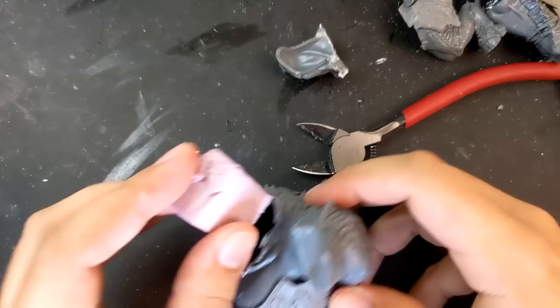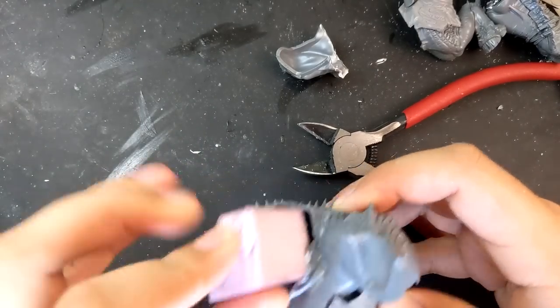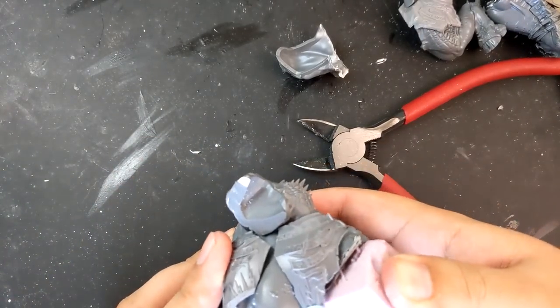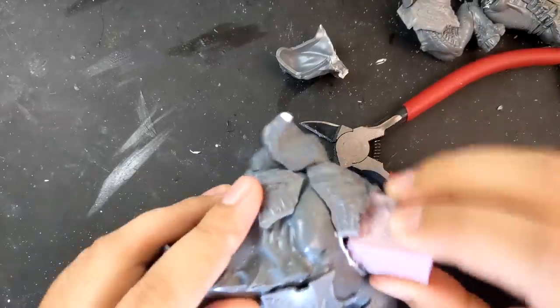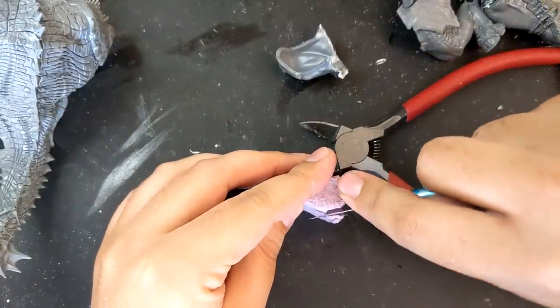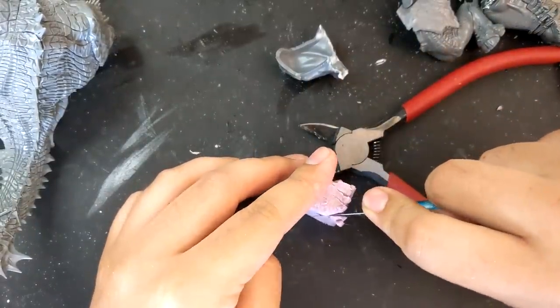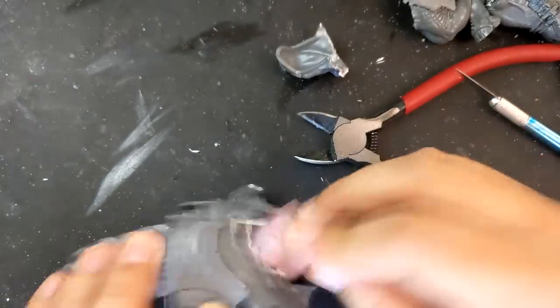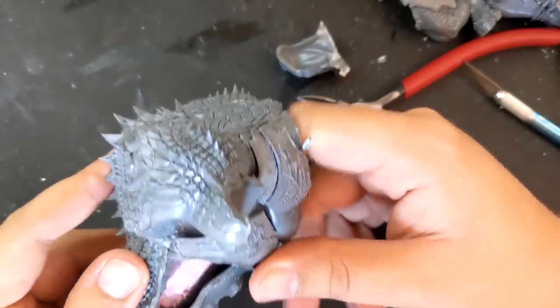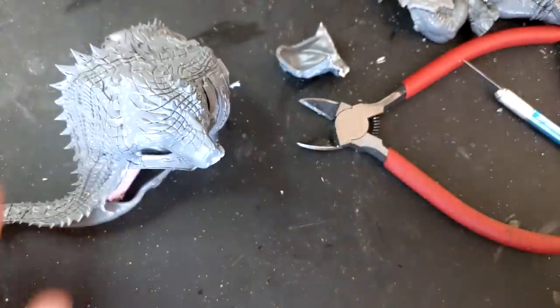Like most GW large models, the Maw Crusher is hollow, which is usually fine — it keeps down the weight — but I knew I would need new connection points if I wanted to reposition his limbs. So what I did is I took this insulation foam, which is pretty cheap, and I sliced it into smaller bits so I could fit it into his main body cavities. Usually I would just crumple foil to do this, but this is a big model and I wanted to keep the weight down as much as possible.